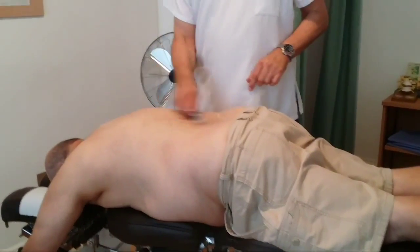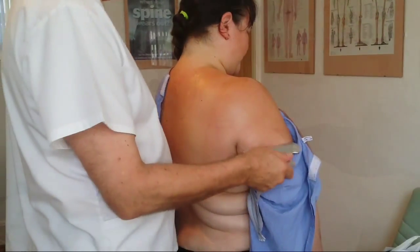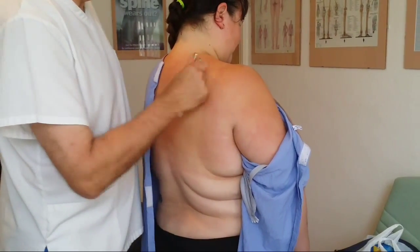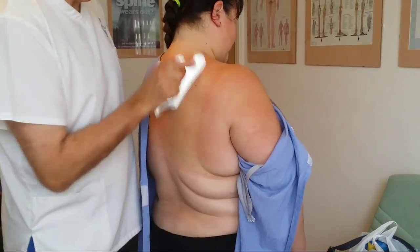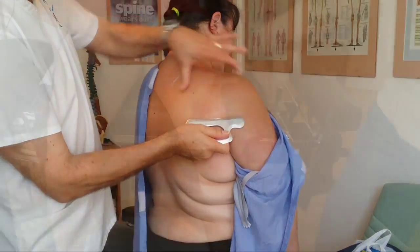Looking at these videos, you'll see how smoothly our instrument can be used. It has a large specialised concave edge, which allows it to be used on all muscle groups including large flatter areas such as the back, hamstrings, quadriceps and shoulder areas.